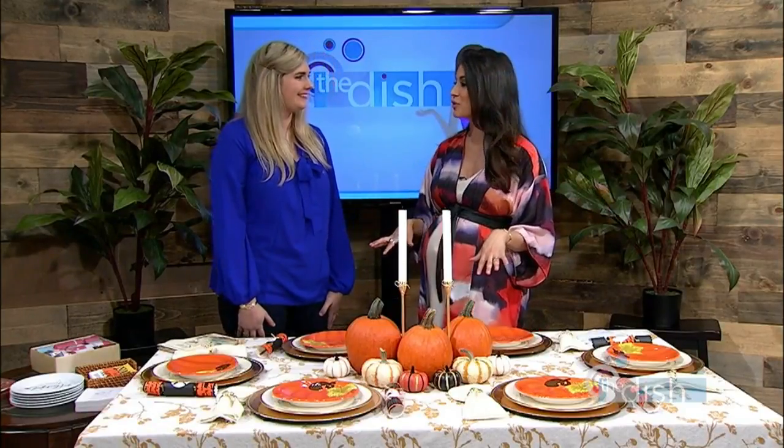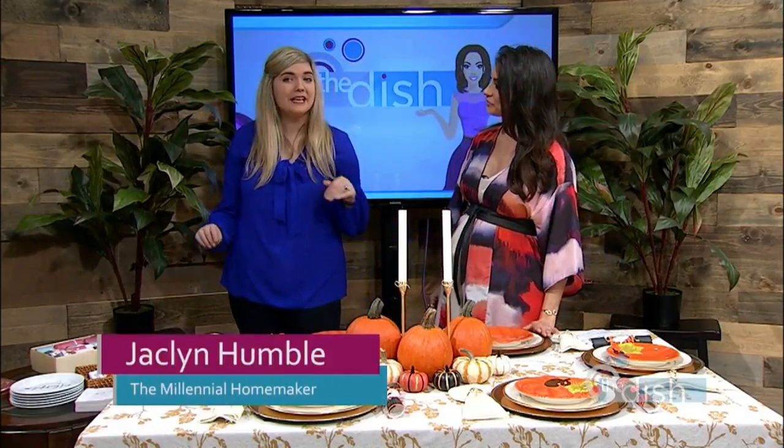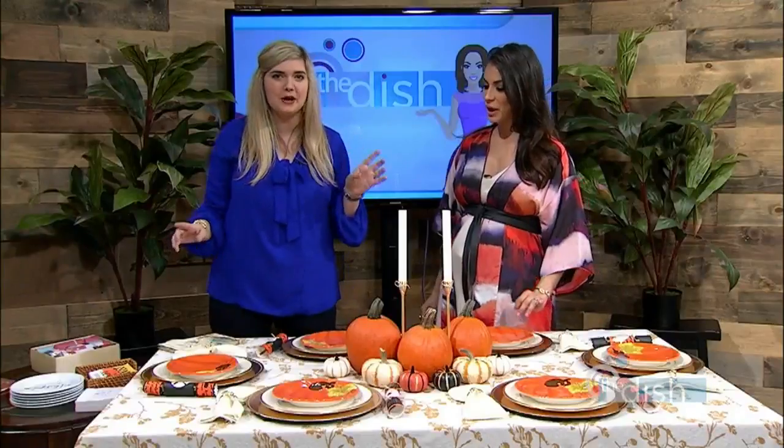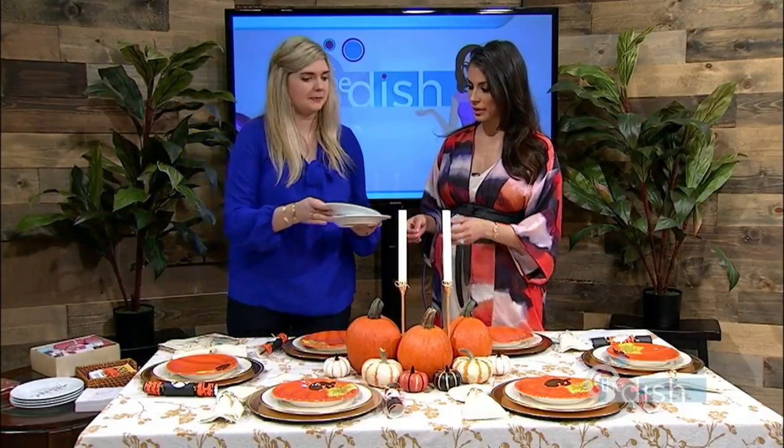Welcome back to The Dish. We've had so much fun with our special guest, Jacqueline Humble. She is the co-host of the Millennial Homemakers podcast, giving people all these wonderful ideas, just like she did in the kitchen. But now we're moving to fall decor. So this table is decorated for Halloween, and we're just gonna show some easy tweaks that you can make to change it for Thanksgiving.